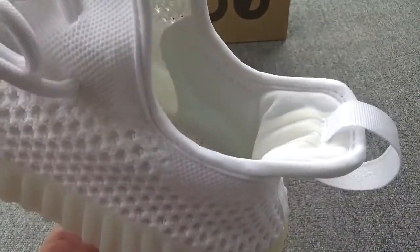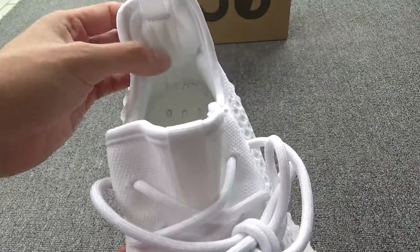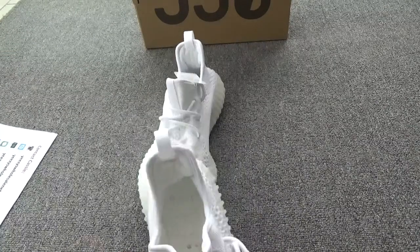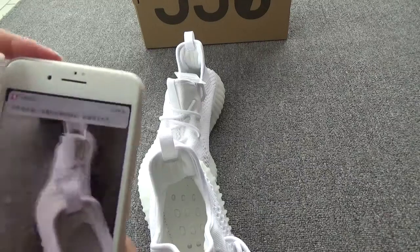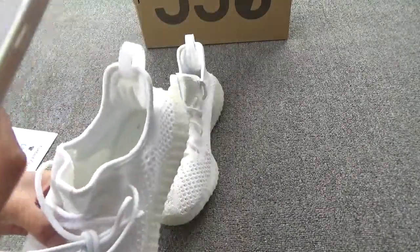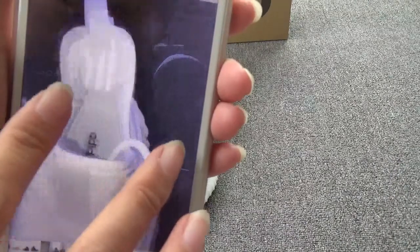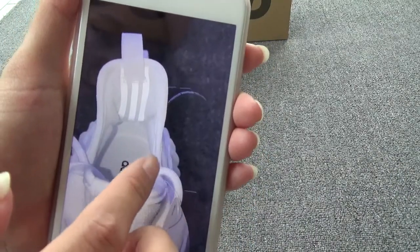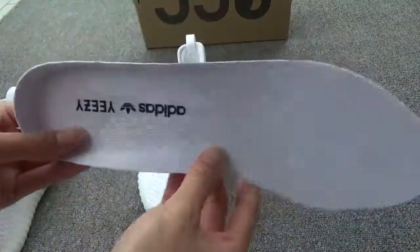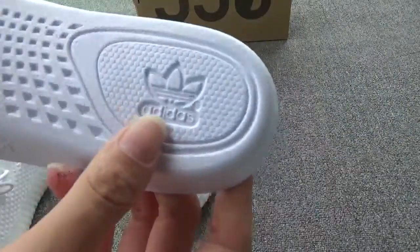And you can see the inside stitching is very perfect. And this part is 3M — three stripes — and the 3M reflects under flashlight. Let me show you — I'll open the flashlight and take a picture for you. 3M, shiny under the flashlight. And the inside — you can see the Adidas logo and EZ. The whole white inside, Adidas logo.